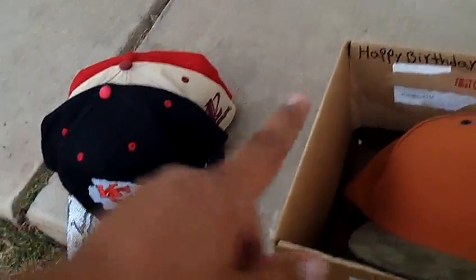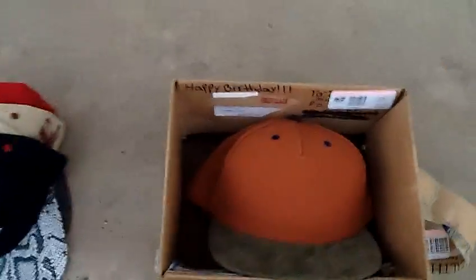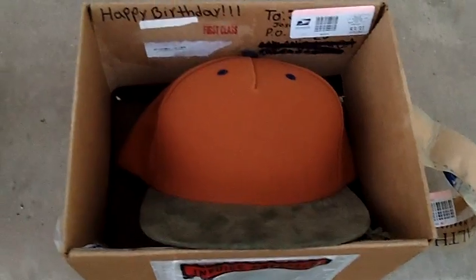I'm gonna ship your hats in the same box that I got the hats in. Yeah, I'm real happy about this hat.